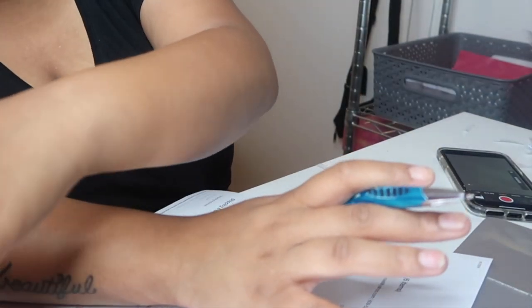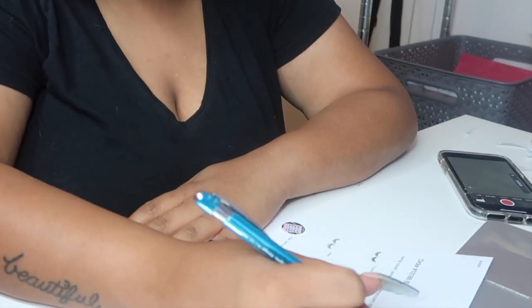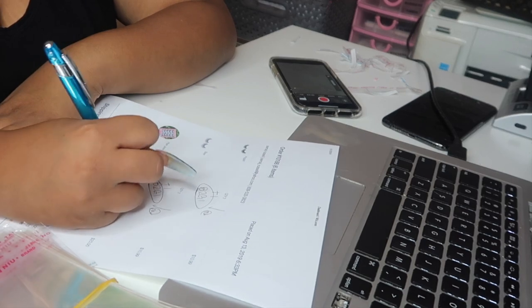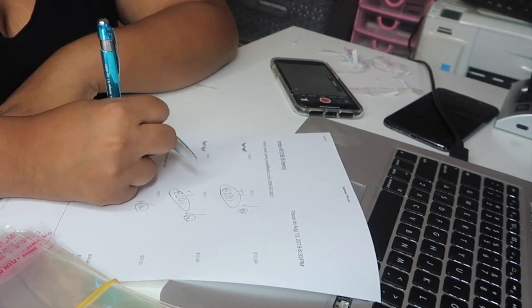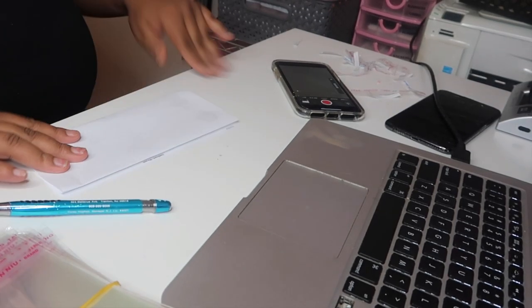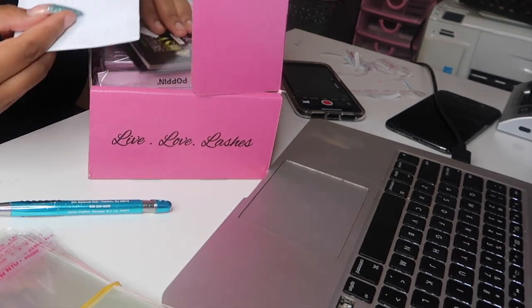What I like to do is always reference the packing slip. Please, if you have a business, always reference. She ordered two Poppin, so I make sure I have two Poppin lashes — I write 'plus one buy-two-get-one' and check mark it and initial it. She ordered three Sleigh, and I'll put 'plus one buy-two-get-one.' Then I'll initial the Plain Jane and put 'plus free applicator.' It's so important to do that so customers know exactly what they're getting.